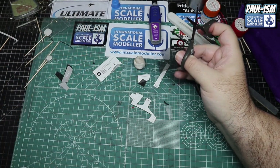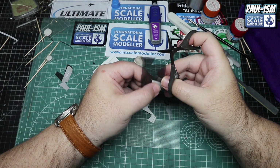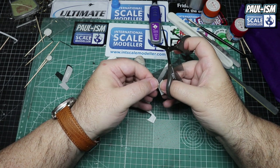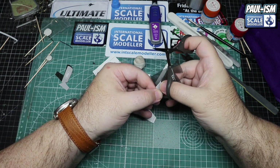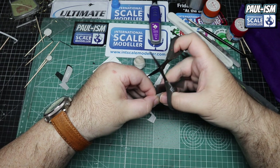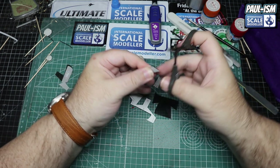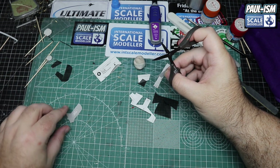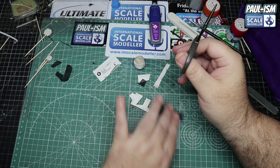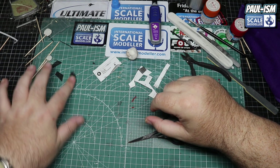The kit comes with Tamiya's typical mesh for the grills, along with life-size templates. Cut them out, use Tamiya decal scissors, line it up, and carefully cut around. You don't have to be exact as this all goes underneath - the only one that needs to be precise is the front grill because of how it fits around the locating points. Keep any spare mesh - you never know when it'll come in handy.